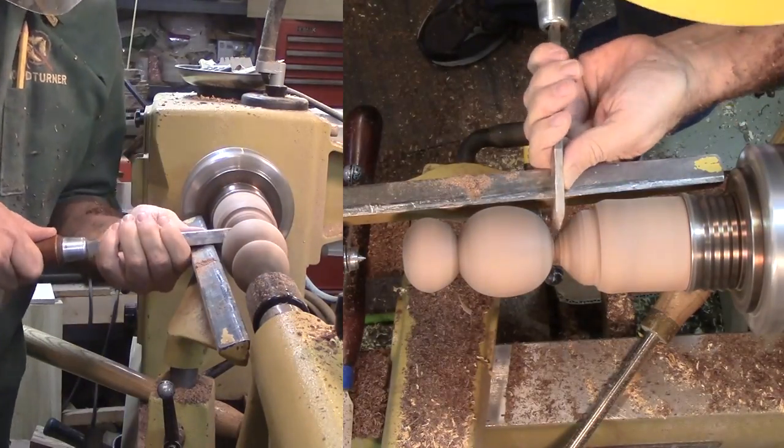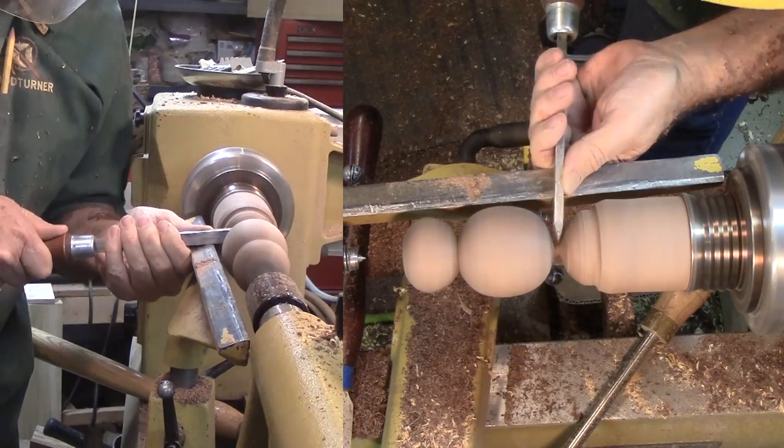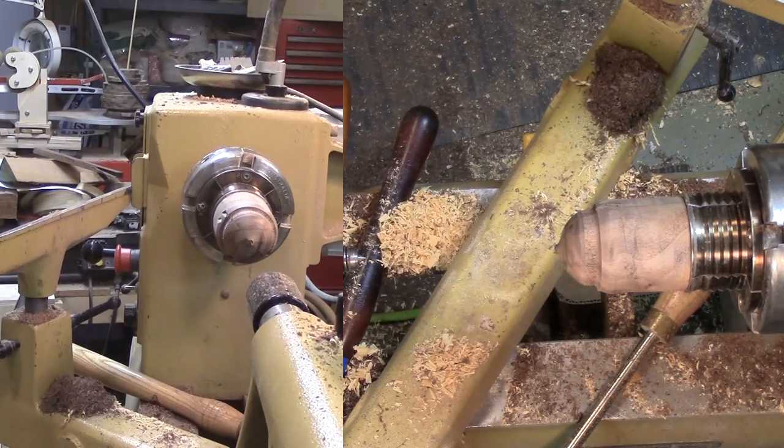Ultimately I parted off the body. Then using a hammer and a chisel, I split the wood into two bear bodies.